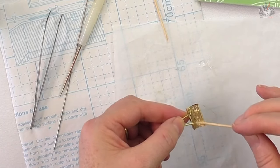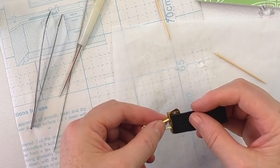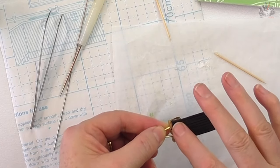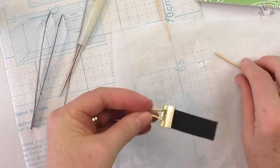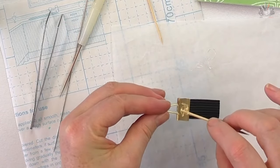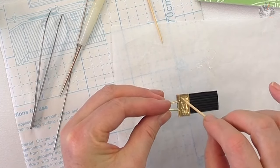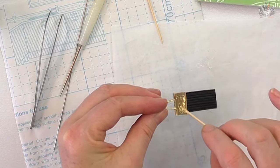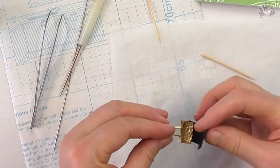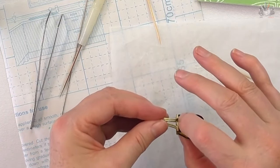Place your elastic over the top and push it down to the bottom of the clip. Flip it over and put some glue on the other side. Because you've pre-measured your elastic you don't have to worry about it — just pull the elastic over and glue that down as well, and push it down to the end of the clip.